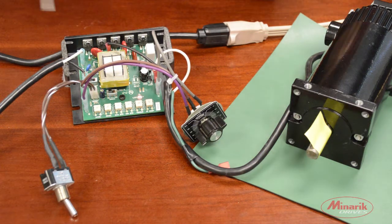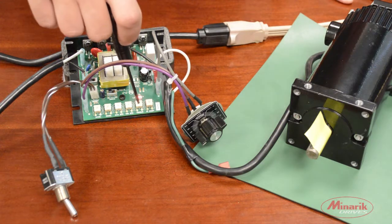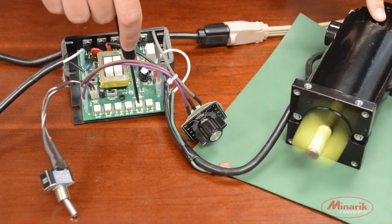To solve this we're going to allow more current to flow to the motor by turning the torque trim pot clockwise until we gain the necessary motion in the motor for our application.